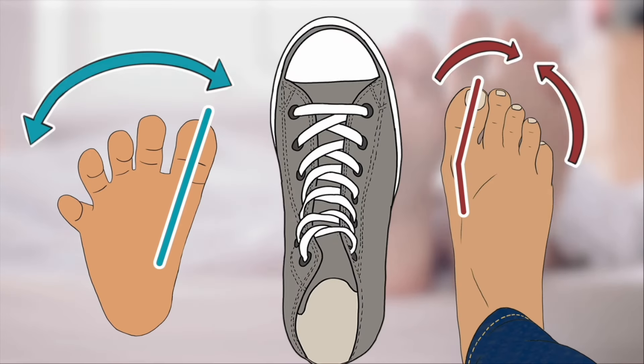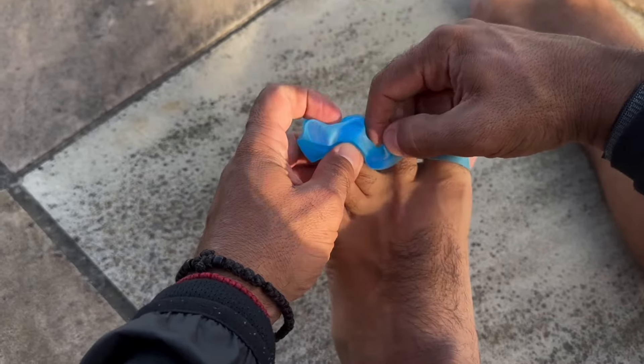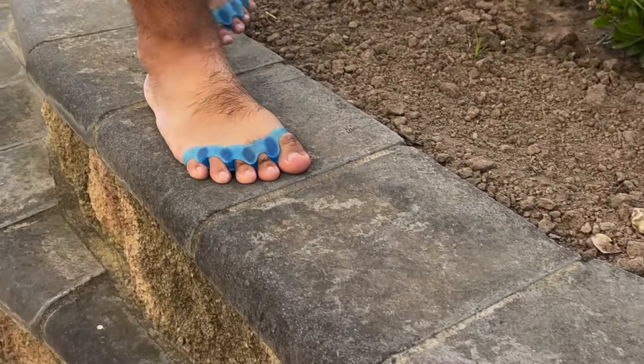And if it's that nice wide toe spread you want to work on, just pop in some toe spreaders when you're sitting down in the evening or sleeping. That's going to be adequate enough.